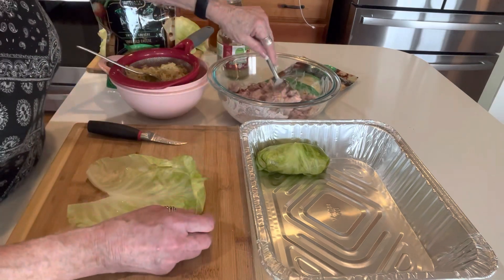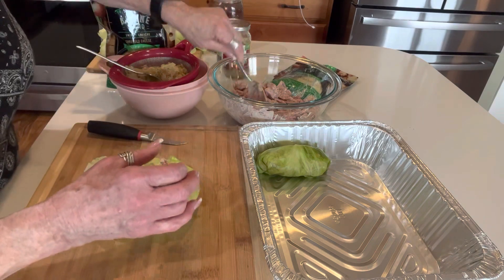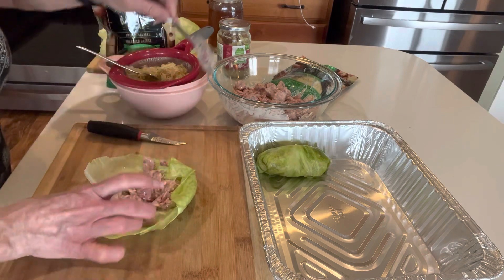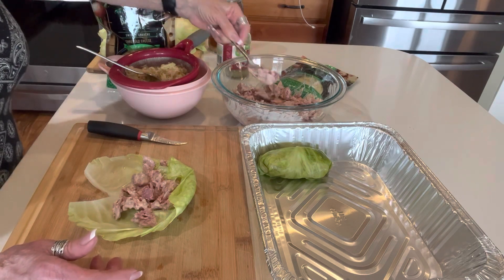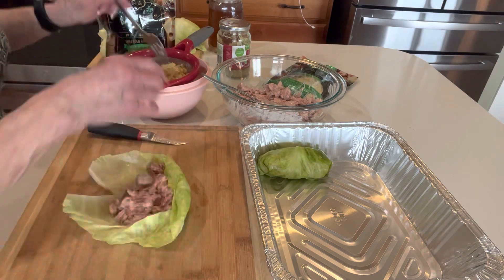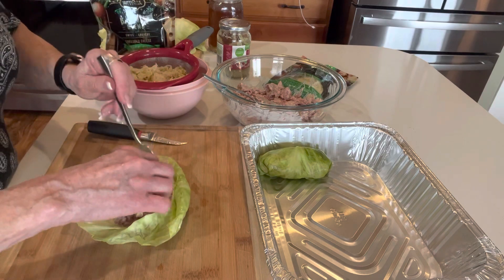Meat mixture. And those of you that have leftover corned beef, let me know in the comments what you're doing with it. Are you dressing it up in a fun outfit like this, or are you just having leftover corned beef and cabbage — same old, same old? We'd all like to know.